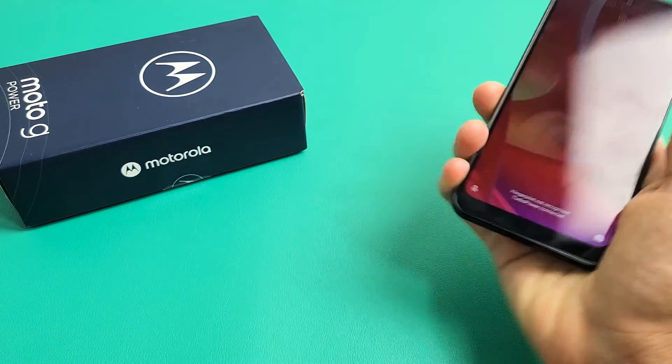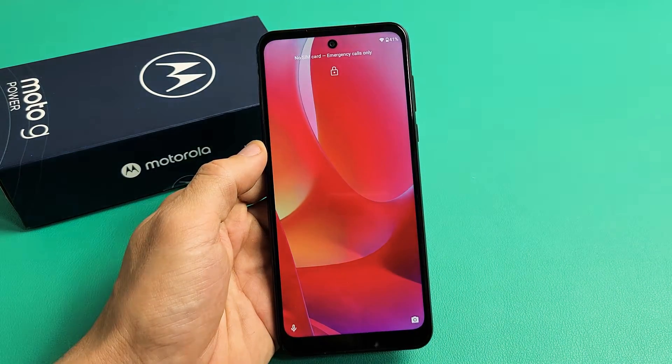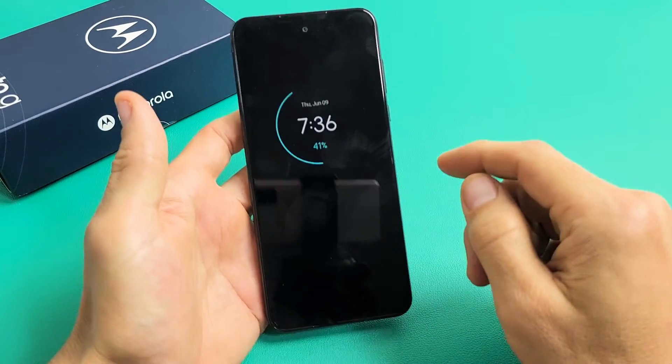Take note that this phone is actually fixed — the screen is working — but we're going to pretend we have a black screen here. I'm going to give you several easy options that you can do right now at your home. Nothing to do with taking the phone apart or anything.